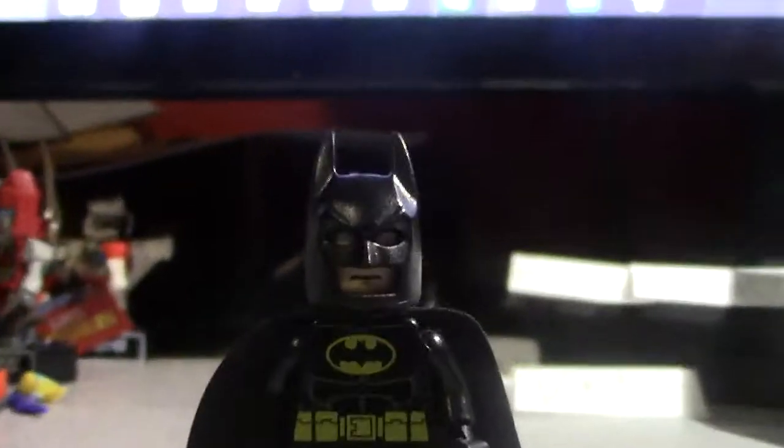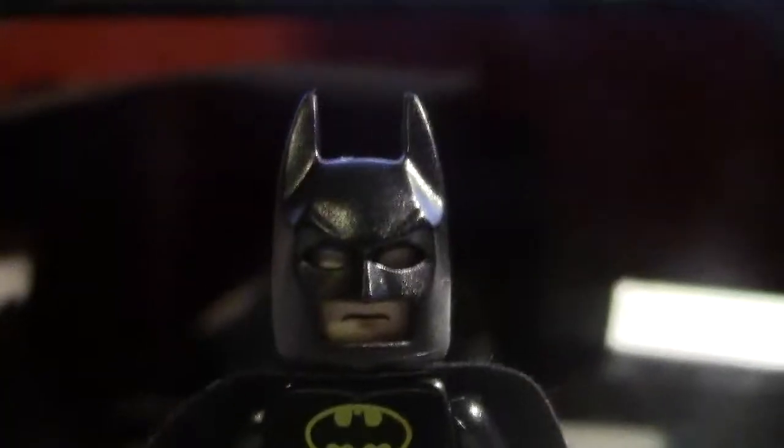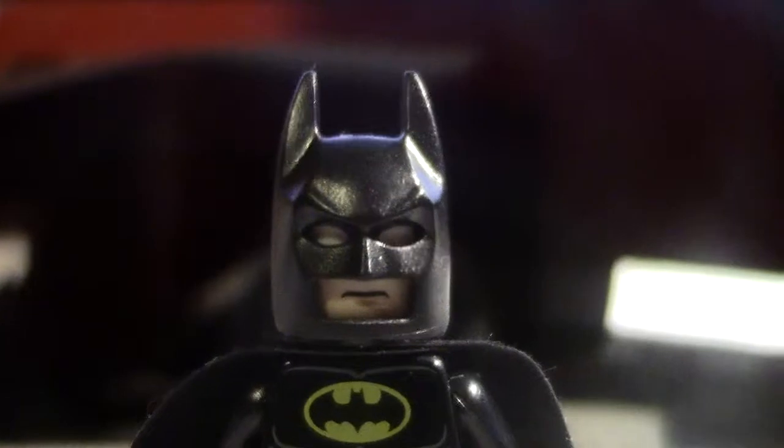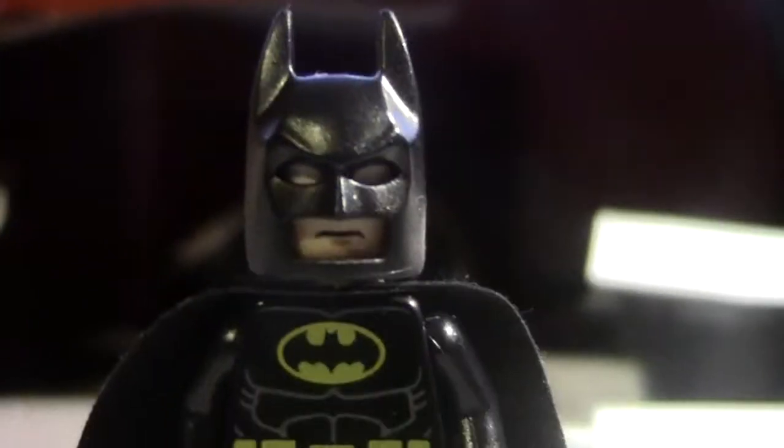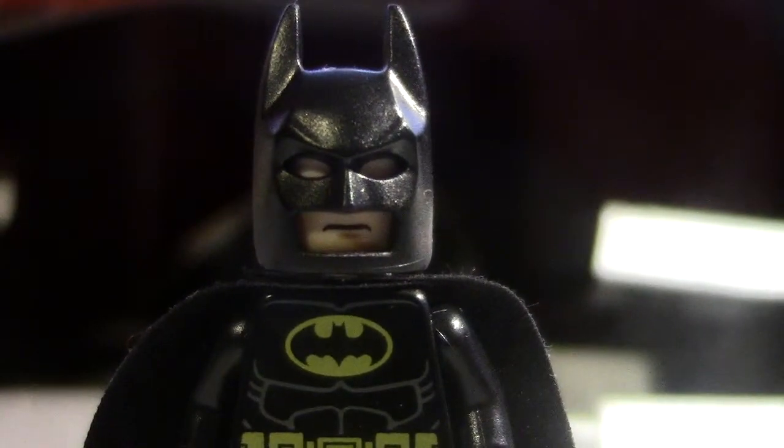Alright, so here's Batman. There's really no difference if you saw - which reveal was that? There's really no difference with this Batman helmet-wise.